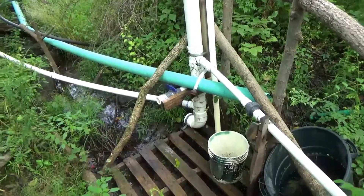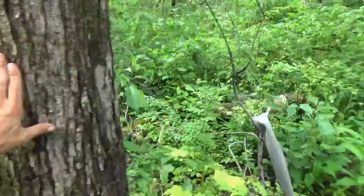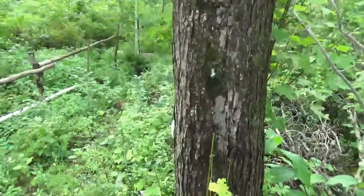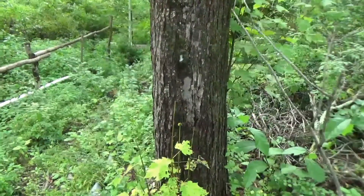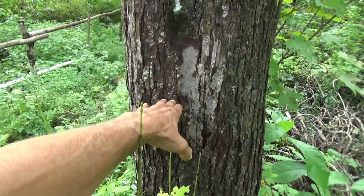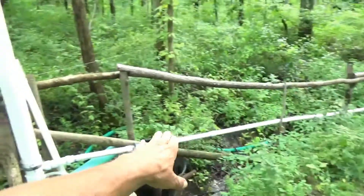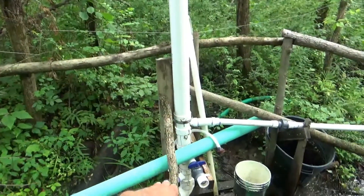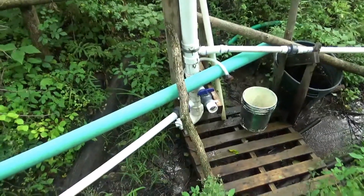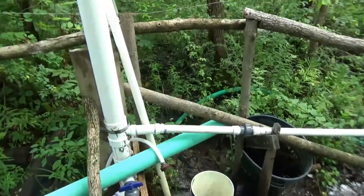I had set the new standpipe at a much lower elevation than where the old standpipe was, which was over here. For elevation reference, I'll show you — we were about here with the standpipe last year, and if you follow across level you'll see that the new standpipe is significantly lower.